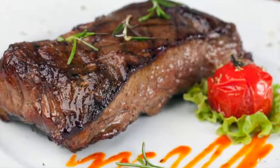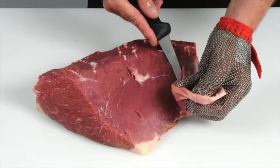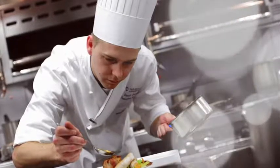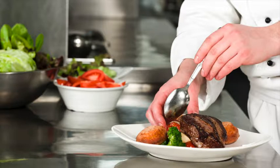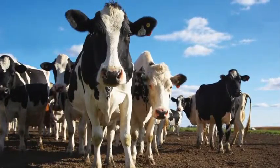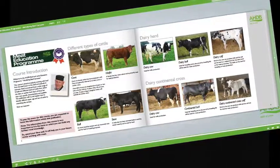2. Learn how to produce cuts that deliver a more tender and consistent eating quality. 3. Learn how to recognise different beef and lamb cuts and understand the best cooking methods for each. 4. Learn about new cuts and how to identify opportunities for these products on menus. 5. Learn about cattle and sheep production, what the different breeds are used for and the names used to describe different types of animals.